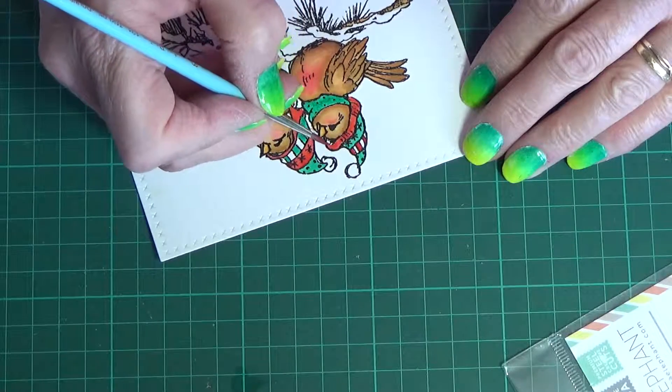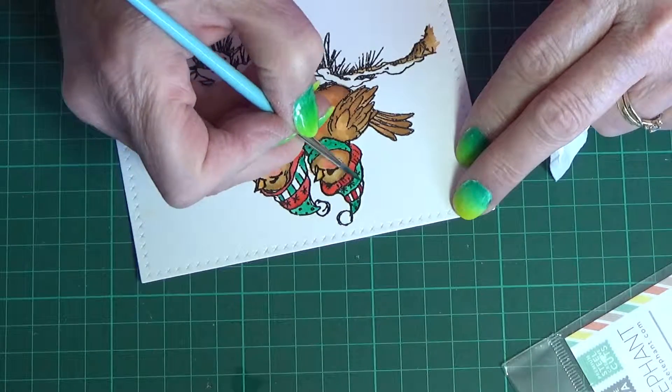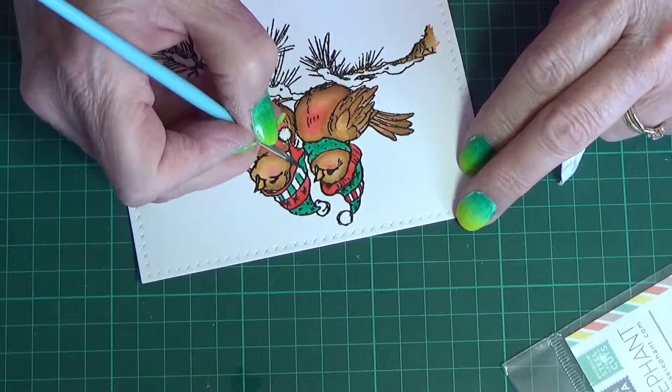I've sped it up because as I said there's nothing really special about it. Coming in with a second coat now — it's a fairly small area, but that little bit of color actually does brighten the card up and makes it very Christmassy.